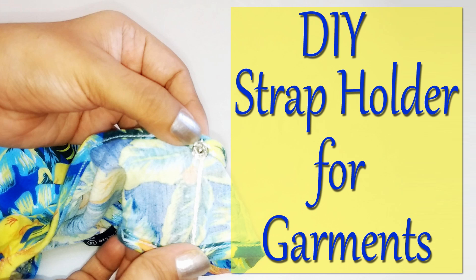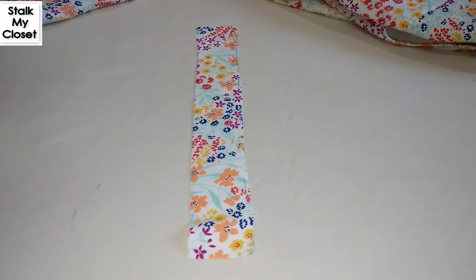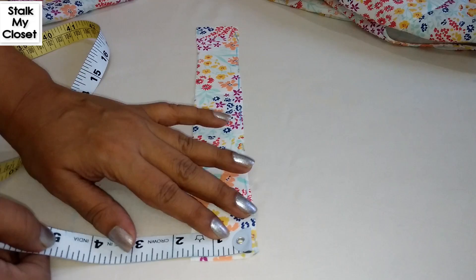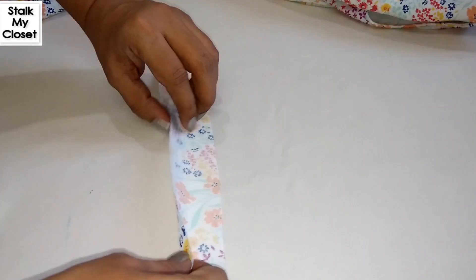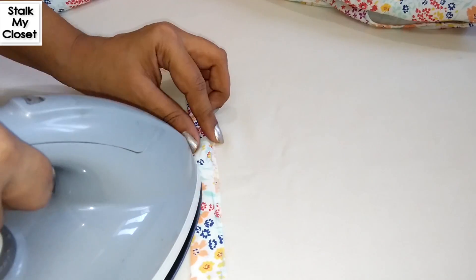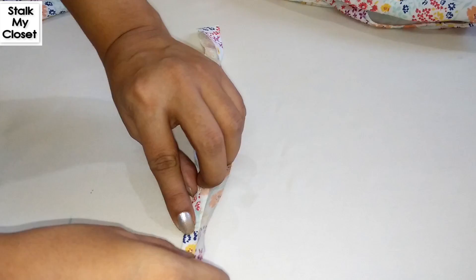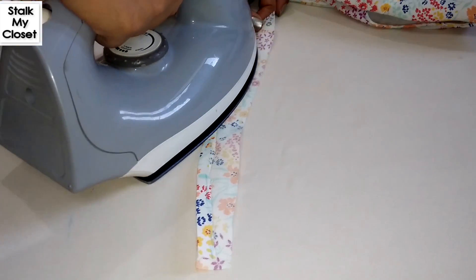Let's get started. For the first one, I have taken a fabric piece which is 11 inches in length and 1.5 inches wide. Firstly, fold the fabric strip by the center lengthwise, then fold the edges to the inside, just like we fold a bias binding strip.